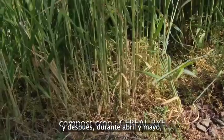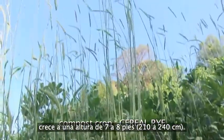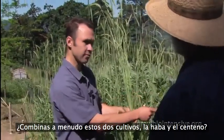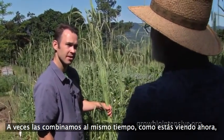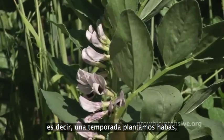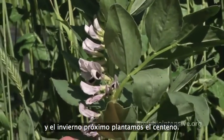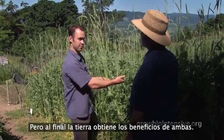But then, during April and May, it grows seven to eight feet tall. Sometimes we use the cereal rye and fava together at the same time. Other times, we rotate them — the fava one winter and then the cereal rye the next winter. But ultimately, the soil receives the benefit from both of them.